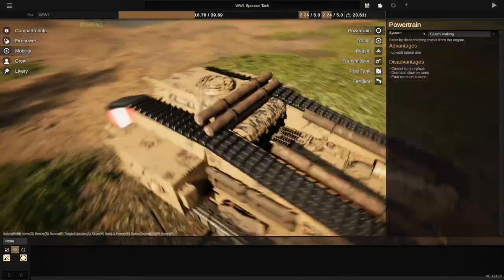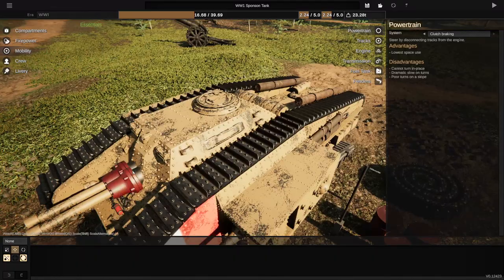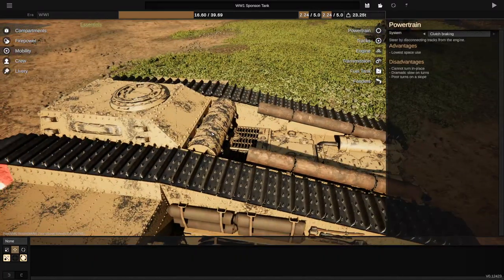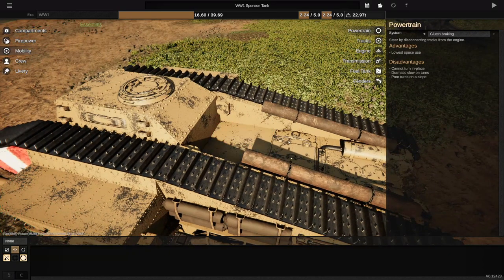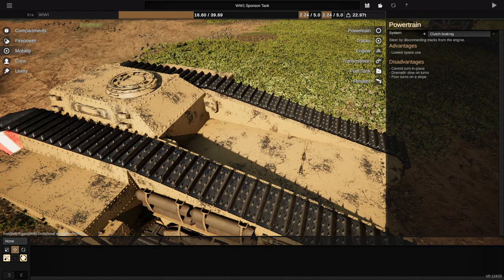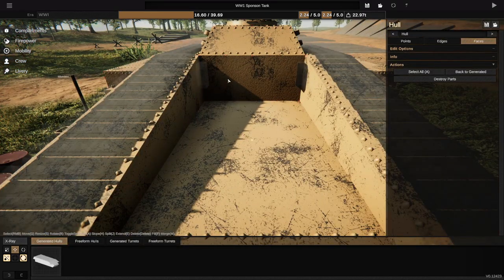Alright, so what we're going to have to do is actually remove this guy, and remove this guy as well. We're also going to remove that guy, and we are going to remove this, this, this, and this, and that. We're actually going to have to remove a hell of a lot of stuff in order to actually do this plan. But hopefully it works in the end.